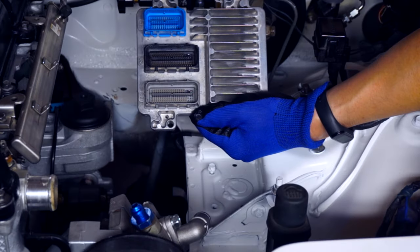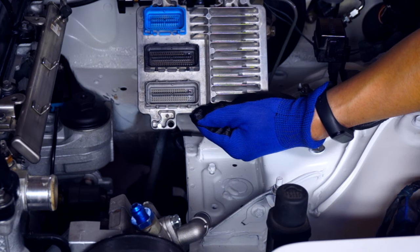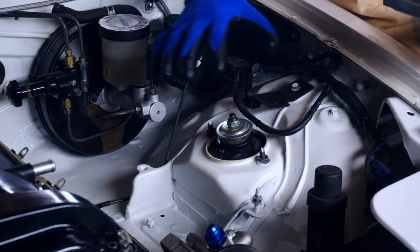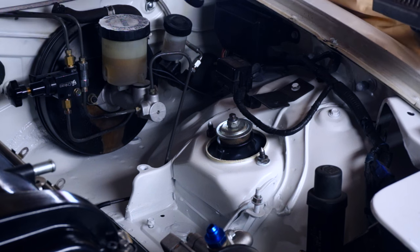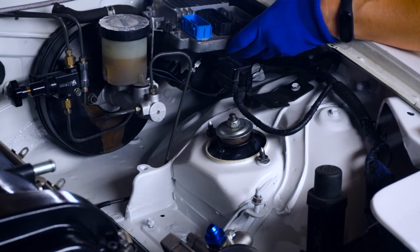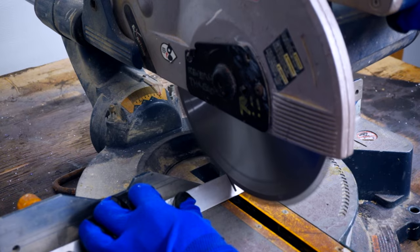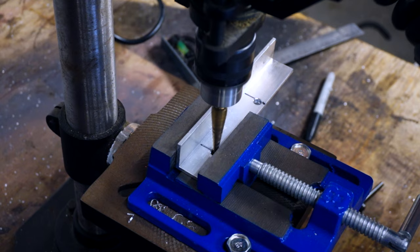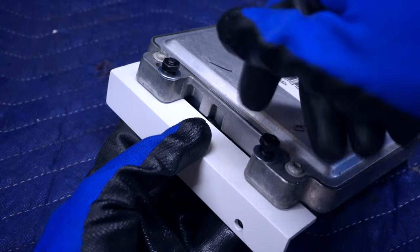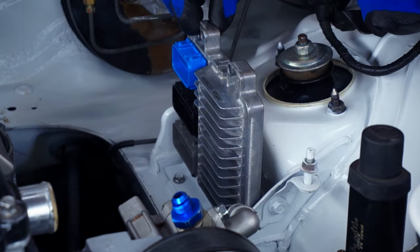This is a GM ECU called an E67 which has three connectors and it's used to run this motor. The neat thing about these is that they can be unlocked to allow customized tuning, much like a standalone ECU, and this one has been. The Ecotec Miata wiring harness assumes you're going to mount the ECU somewhere in this area on the intake side of the motor. I've seen people mount it over by the brake reservoir or by the strut tower, but I think it'd be nice to mount it right in here. And here's our nicely painted bracket — it's going to sit right here, and this seems pretty solid, better than I expected.